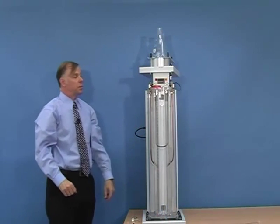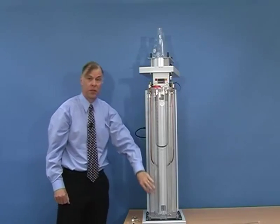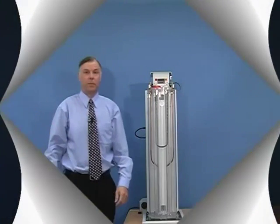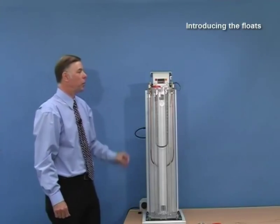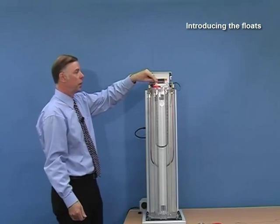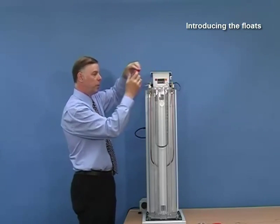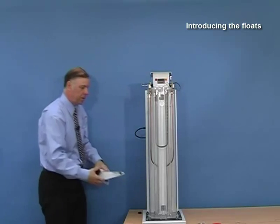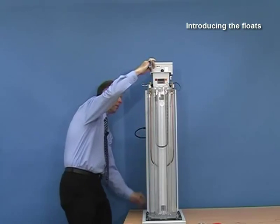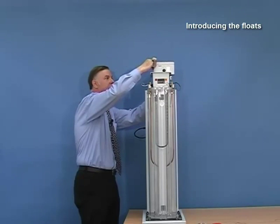Before we can use the density column, we have to allow time for it to stabilize, and then we add the floats to indicate the reference points. Now that the density column has been made, we need to introduce the floats so that we can get accurate reference points. To do that we remove the clip — the tube is not going to rise anymore because it is now full of fluid — remove the cap, and fit the column sweeping mechanism onto the top of the unit. This mechanism is used to lower the basket into the column and it moves at a very slow speed, taking about 40 minutes to reach the bottom, so that it does not cause any disturbance or change of the column.